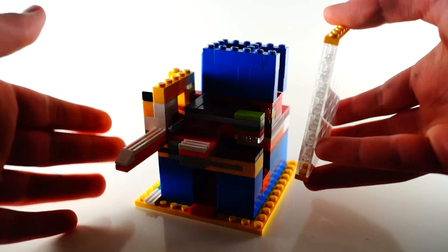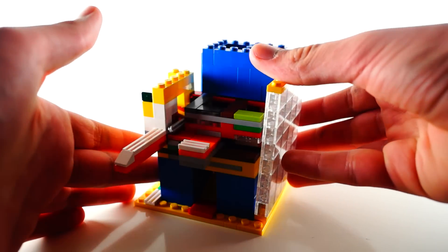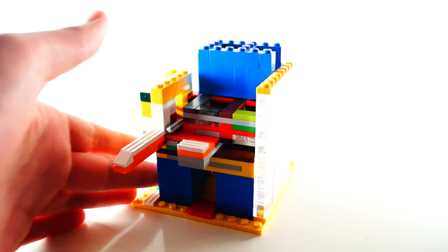Now I'll show you how the mechanism works. It won't work without walls around it, so I'll just add these transparent walls.